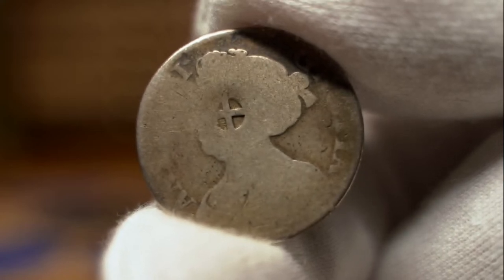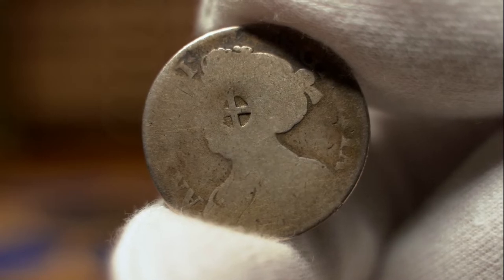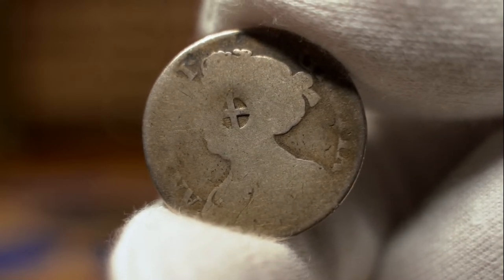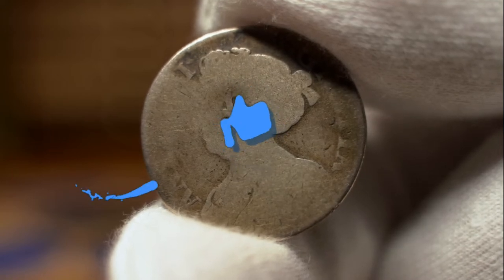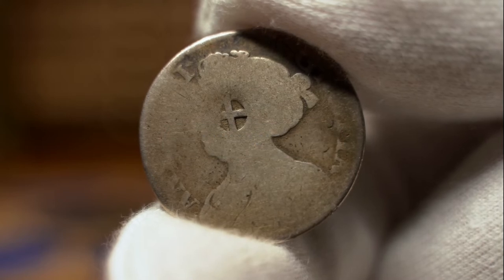Hello everyone and welcome back to the Hammered Corner. In today's video we will be looking at why coins were historically countermarked or counter stamped. Be sure to leave a like on the video and subscribe with that notification bell turned on so you never miss a video here on the channel.